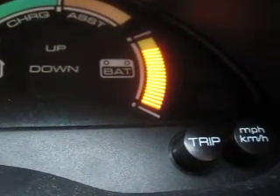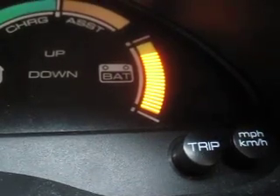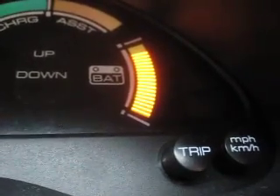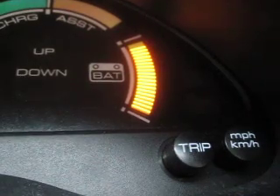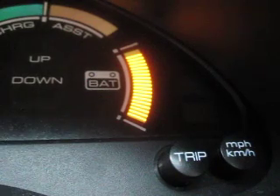So now I'll press high, just make it go up the rest of the way, and that moves it to 19 bars. So you've got state of charge setting with three possibilities.